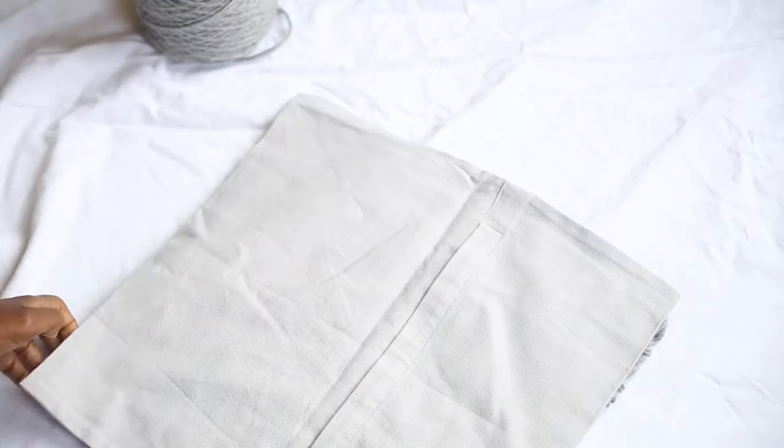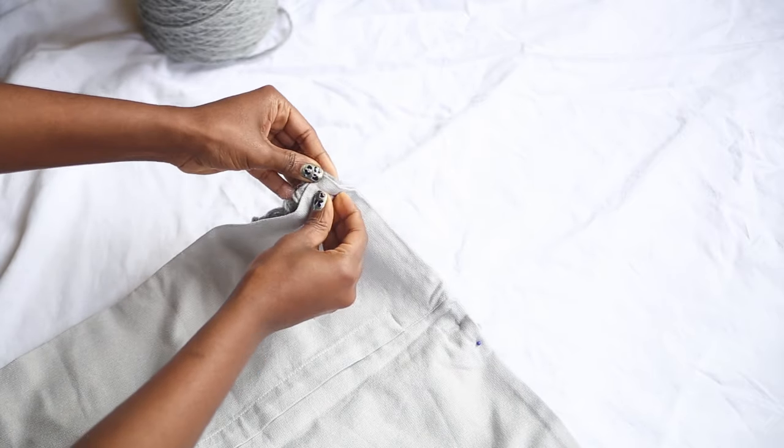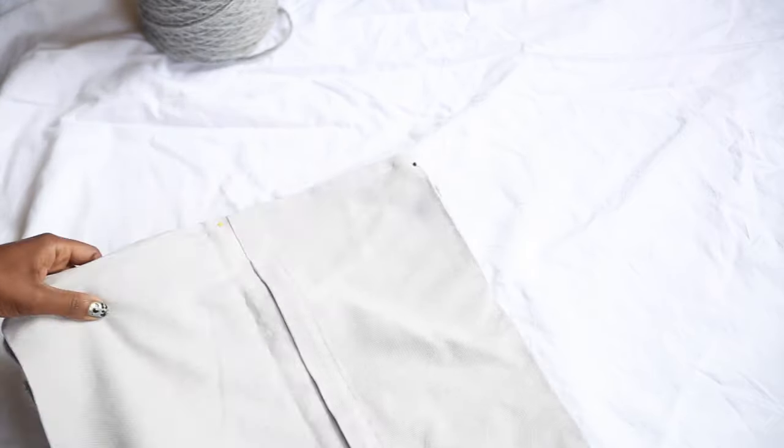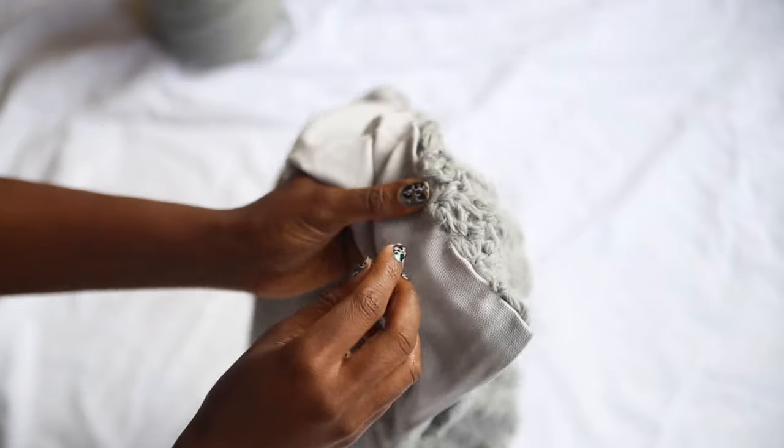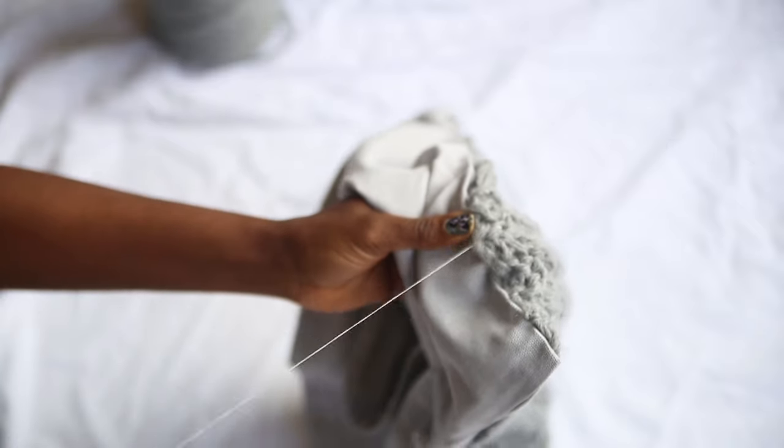Lay out your cushion cover, line it up with your knitted panel, and pin the corners so that you can distribute the sewing evenly. Grab your sewing needle plus some thread of the same colour and use a tiny running stitch to join the panels together.